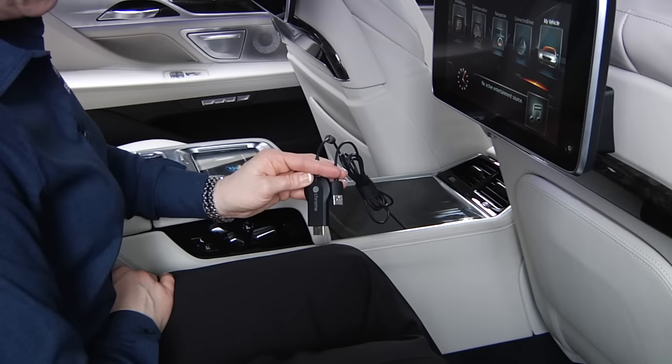The standard Wi-Fi hotspot in the 7 Series allows you to easily stream content from your mobile device directly to the entertainment screens via Google Chromecast.